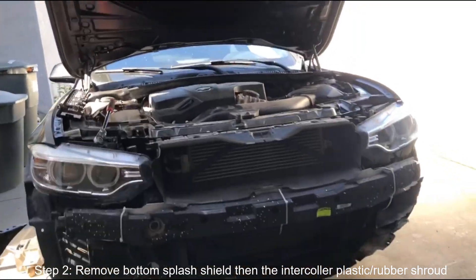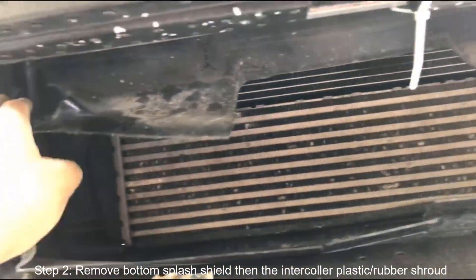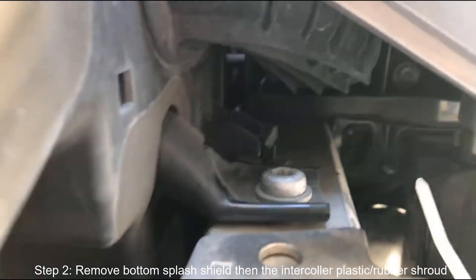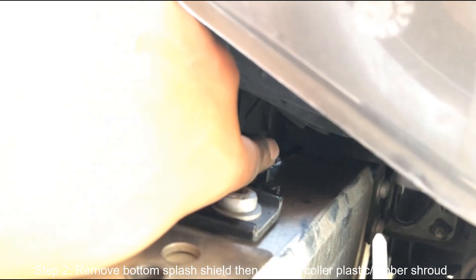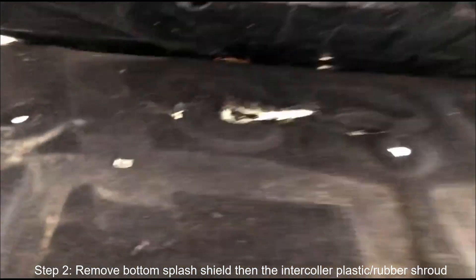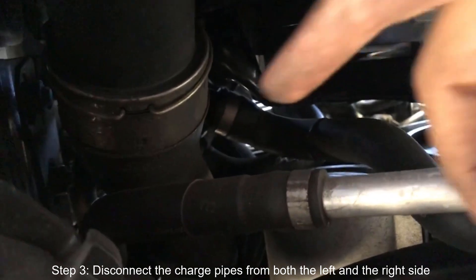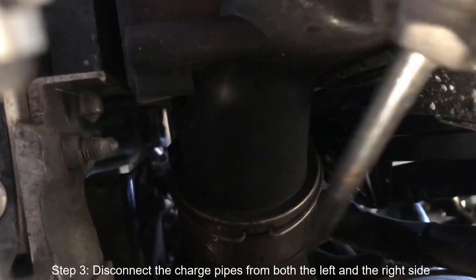After you take the front bumper off, what you're gonna want to do is remove this shield. Right there is where it's connected to the car, so once you get in there you just push it in and it pops up. With the bottom shield pulled down you're gonna see the connection from the charge pipe right there. To loosen that there are three little connections - one is right here at the bottom, one on this side, and one on this side. All you've got to do is take a flathead like what I have here.